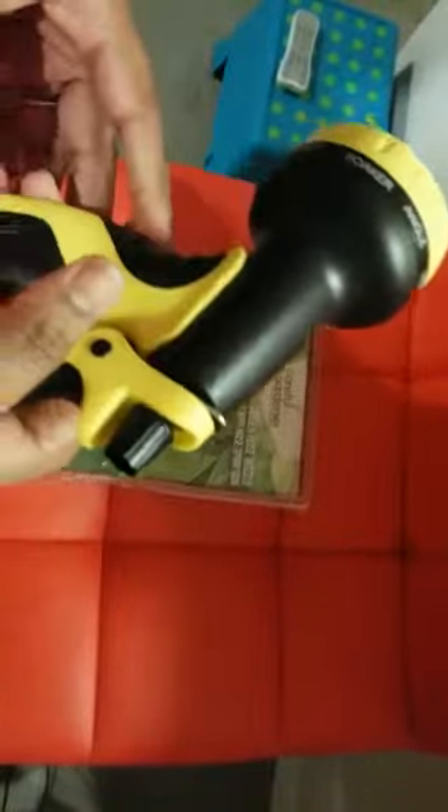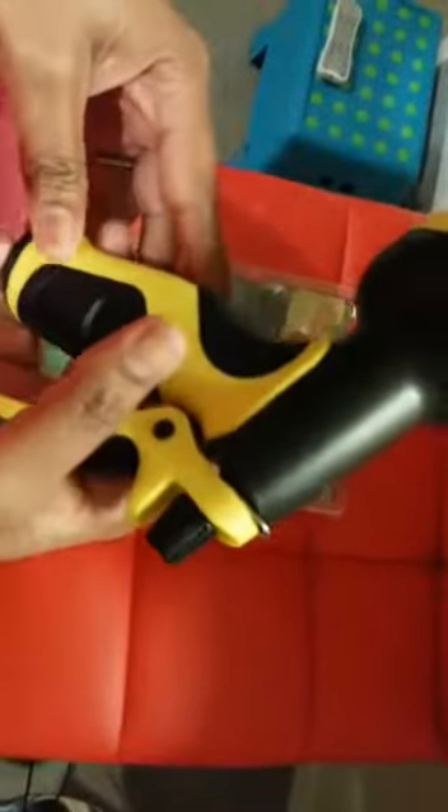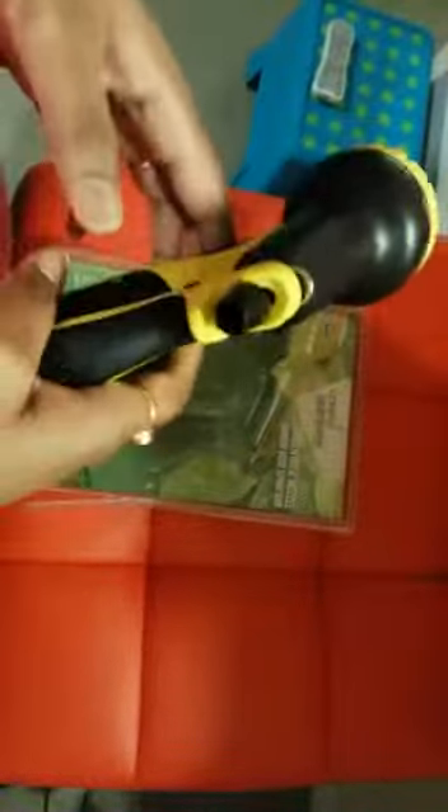If you're a gardener, this hose nozzle is definitely a good tool to have on hand. Before buying a nozzle for your garden hose, I would suggest keeping a few points in mind before making the purchase.